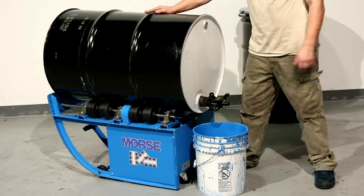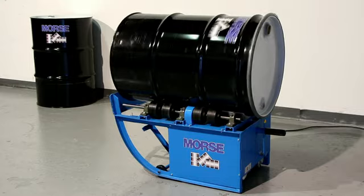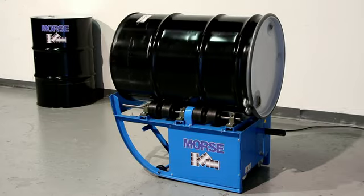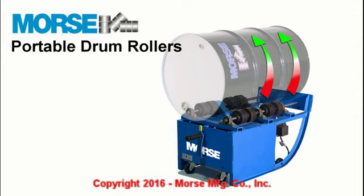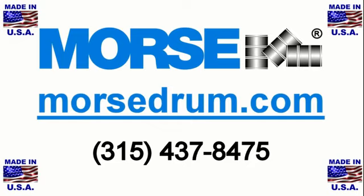A better kickstand and top rim hook make the drum roller easier to use, while more durable internal components ensure reliable drum rolling for years to come. Morse quality drum handlers are manufactured in the USA at our single factory in East Syracuse, New York, and sold worldwide.